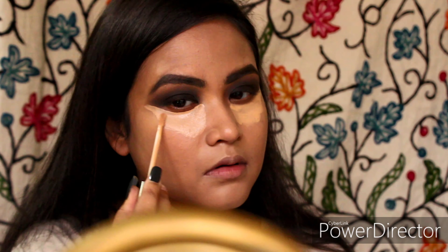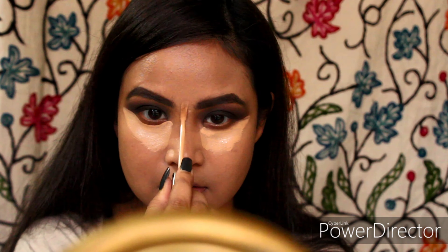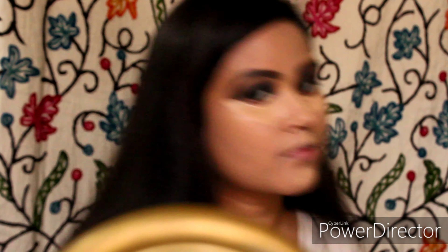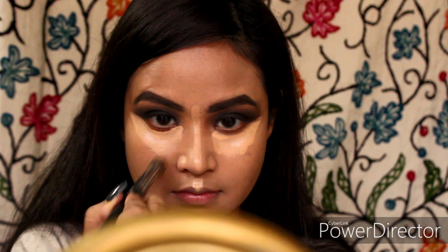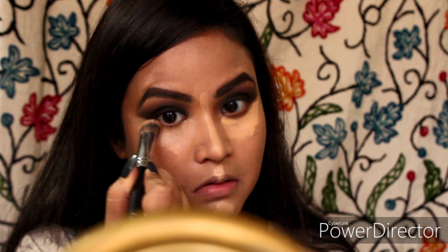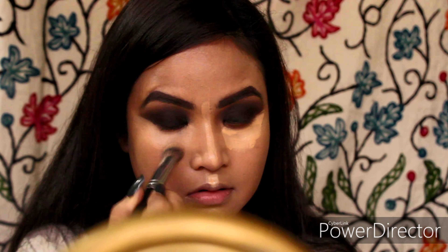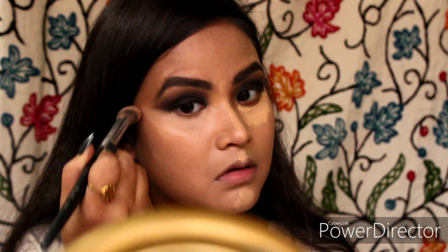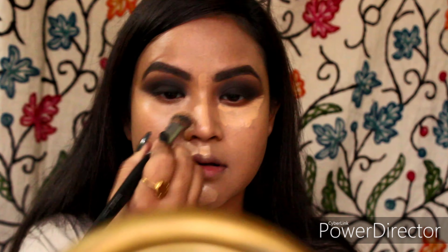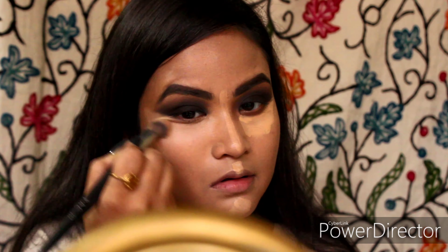Putting the concealer in my usual highlight areas — under my eyes, bridge of my nose, cupid's bow, and chin — and blending that away with the help of a concealer brush. This product gives a very sheer finish, so I prefer using a brush rather than a sponge.